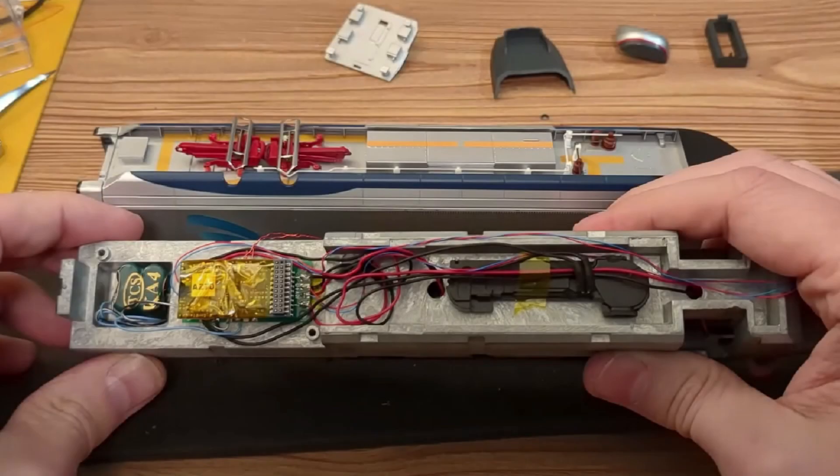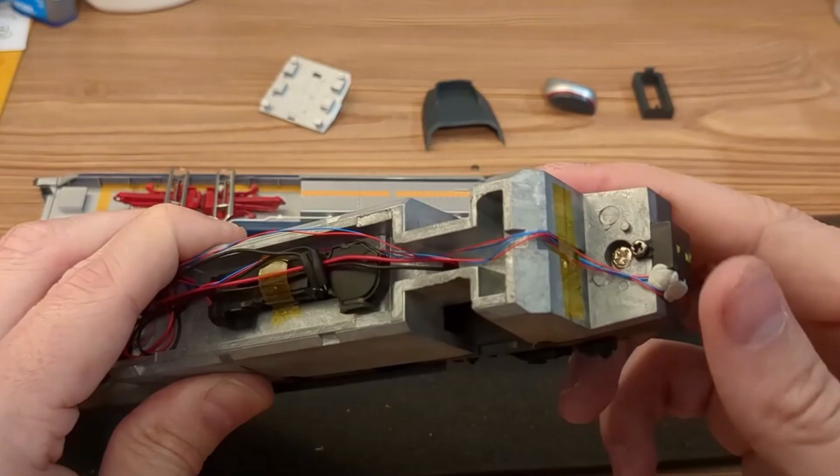This is what it originally looked like after I redid the wiring the very first time. A TCS current keeper and an iPhone 4 speaker rounded out the Soundtraxx decoder install. Here you can see there were only two LEDs that went into this black box on the front of the chassis for lighting — light bleed was a constant problem, and it didn't really allow for much control.